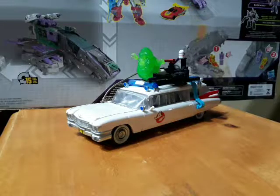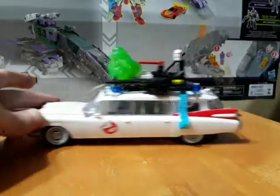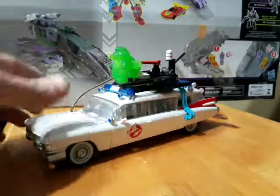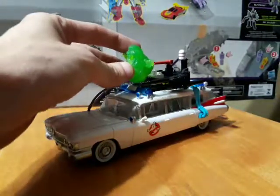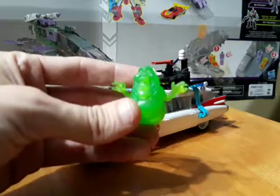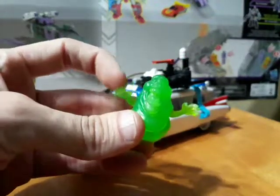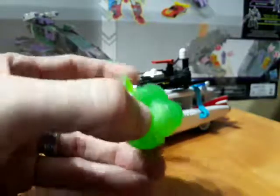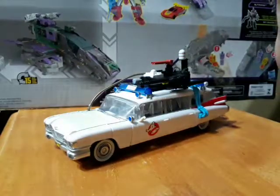As you can see, that is a pretty cool car mode. Got a little Ghostbusters symbol right there. We got Slimer up top here, and he does come with this little Slimer. You can peg him in right there. It's a little finicky, but a nice little sculpted Slimer — just kind of a rubbery, plastic, translucent, squishy. But he's pretty neat, I like that.